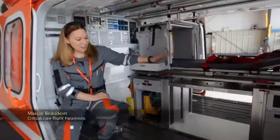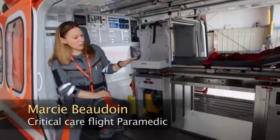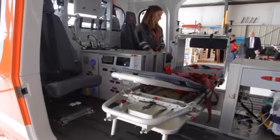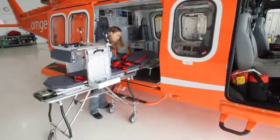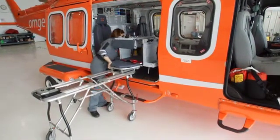This is an interior designed by Aerolite for our Westline 139. What they've done for us is created a stretcher system that allows us to mount all of our equipment onto this rack. They've also allowed us to swivel the patient into any position required to work.